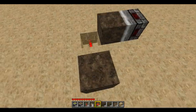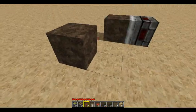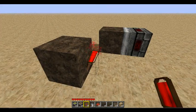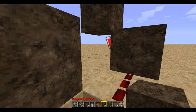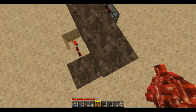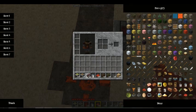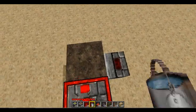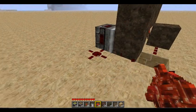From that redstone torch, come one block away, place a redstone dust and a dirt block, place a redstone torch on the back of this, and then one up here and two over. Now you want a redstone dust here, a redstone repeater here, and another redstone dust here. And that finishes your BUD switch.